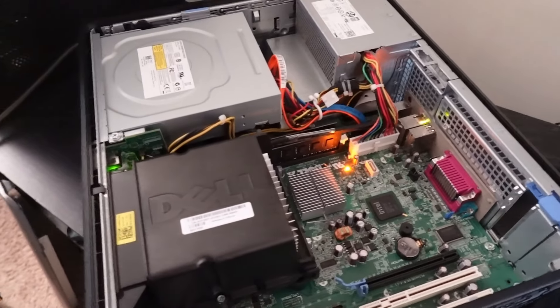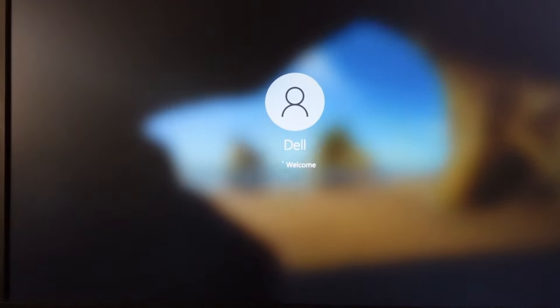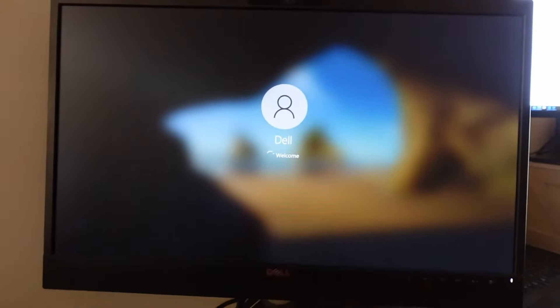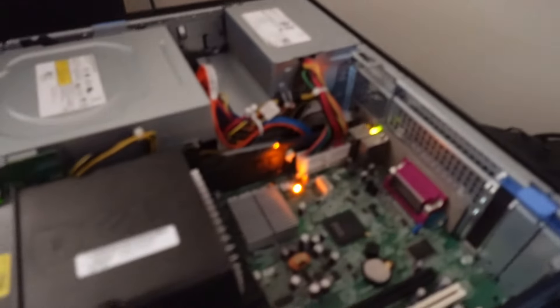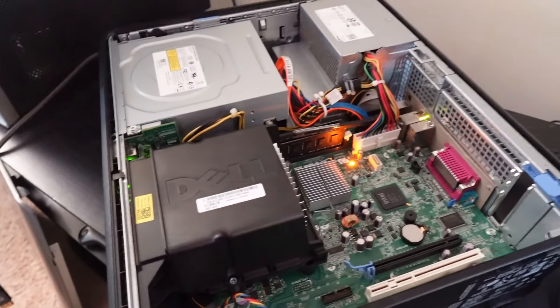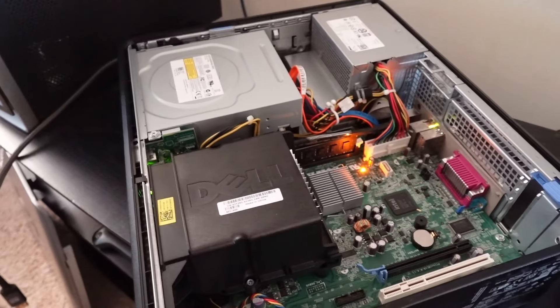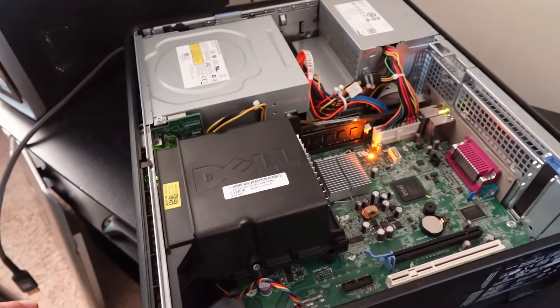We've got it to post, got it to come up. And that hard drive does have Windows on it, so we actually have something to look at. Next, all we have to do is button this thing back up, maybe run Cinebench or something to see what it looks like, and go from there.